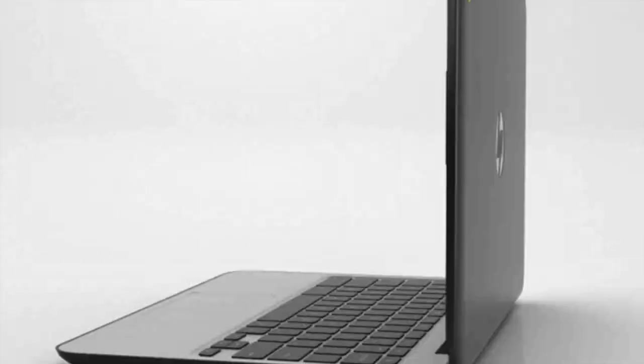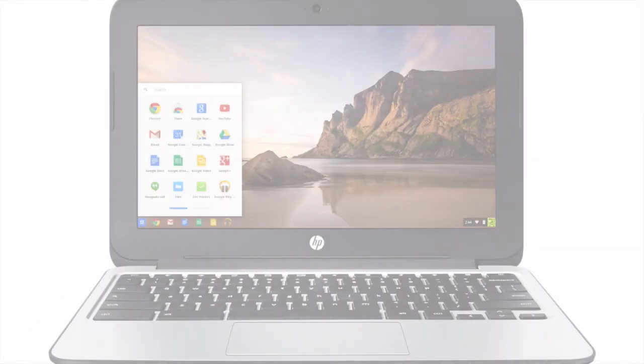Welcome to your new Chromebook 11. The purpose of this video is to orient you with the different ports of your new device.